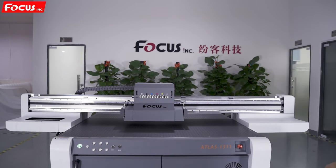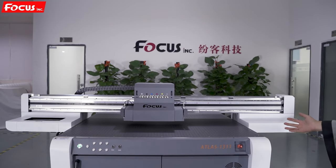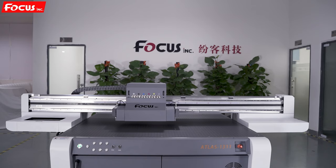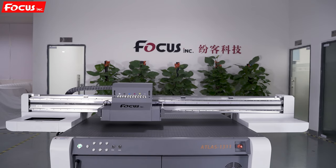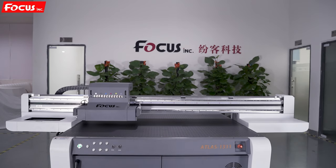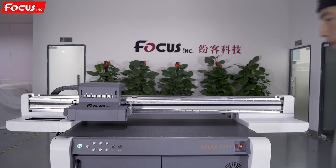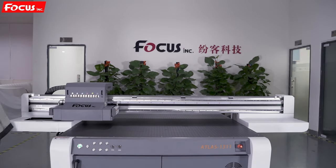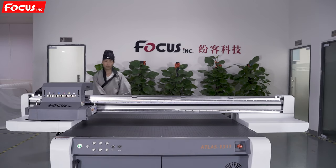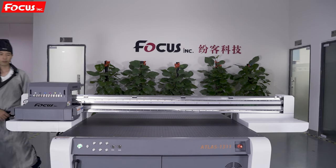Push down the boot button to power on the machine. After power on, the machine will start initialization and some sounds will come out, because we have not loaded ink into the ink tank.